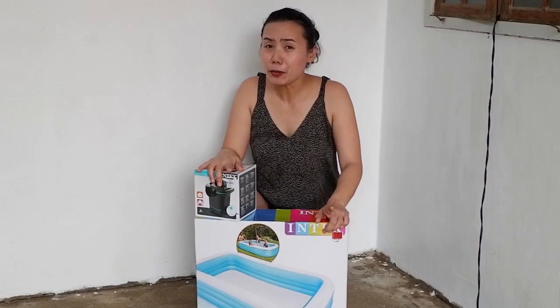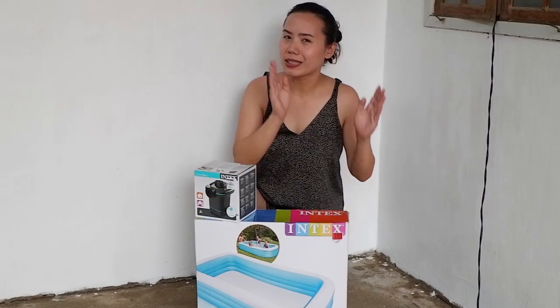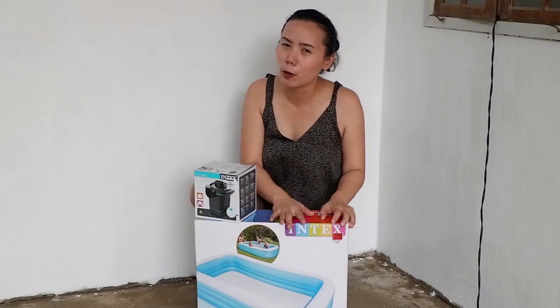Hello everyone, my name is Malai and welcome back to my channel. If you're new here, please don't forget to subscribe and hit that notification bell icon beside the subscribe button below so you don't miss anything.